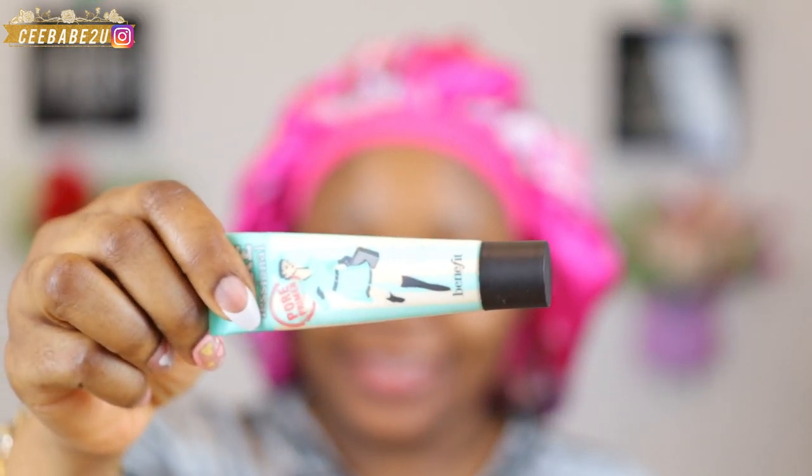I'm gonna be starting off this makeup tutorial with my Benefit professional primer. This is my favorite primer — I've been using it for a very very long time. I'm just gonna apply that on my face. I previously washed and moisturized my face, which is very important first of all. I'm gonna go ahead and use my fingers and rub this into my skin and make sure it absorbs.